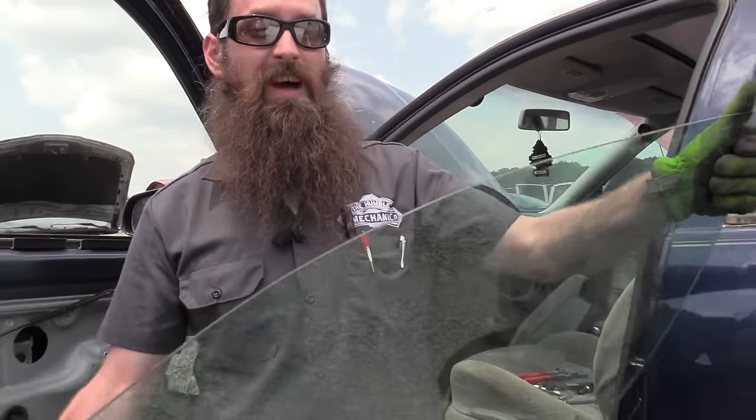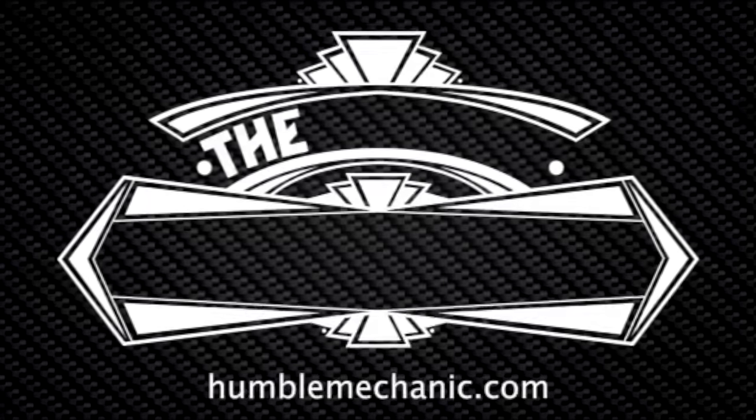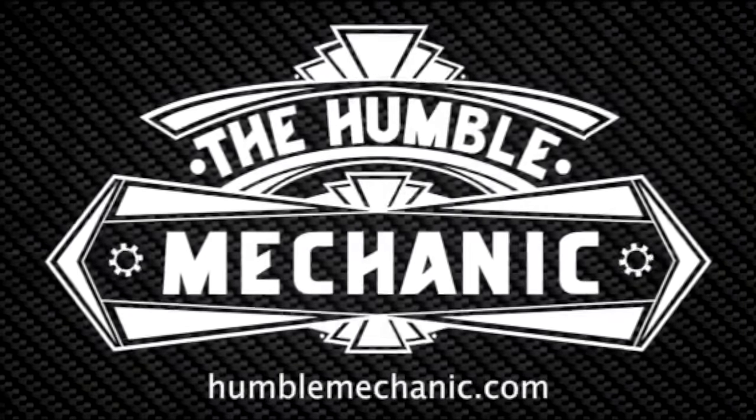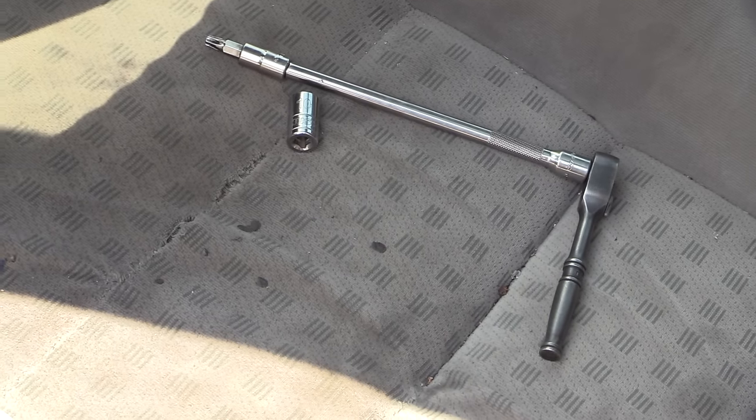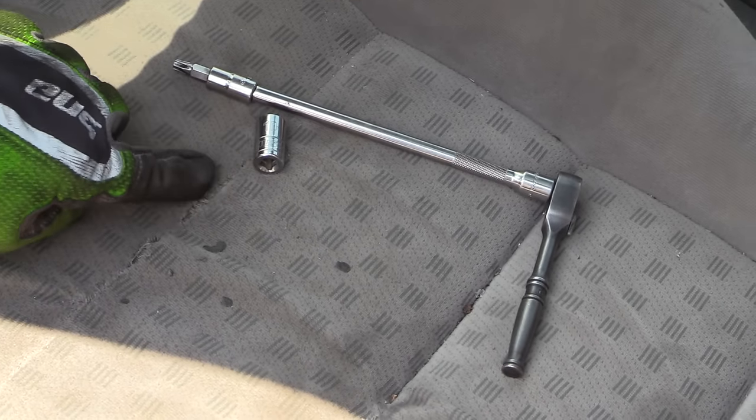Hey everybody, Charles from HumbleMechanic.com. Today I'm going to show you how to take the window glass out of a Volkswagen. The tools you're going to need for this job are going to be a T30 or possibly a 10mm.